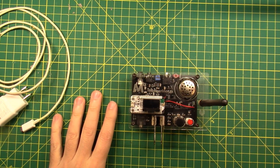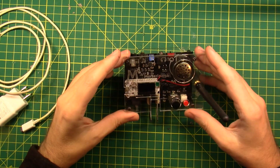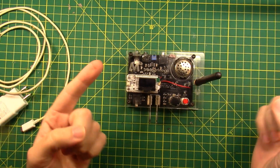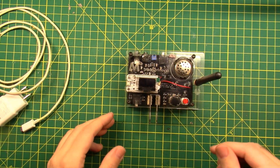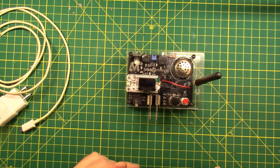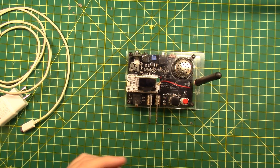Alright folks, Morserino-32. You saw us build this on Kyle's channel — I'll link a video for you of the build where we built this thing as a group, and I'll tell you a couple of things that I like about it right off the bat.